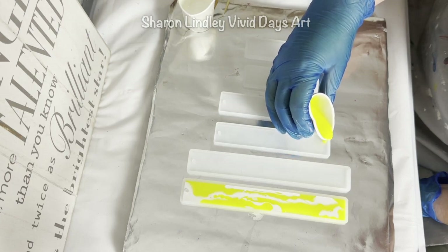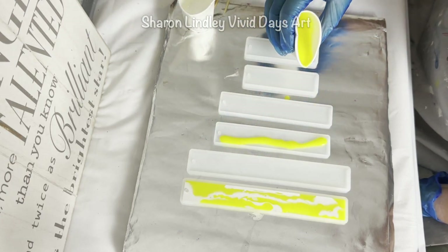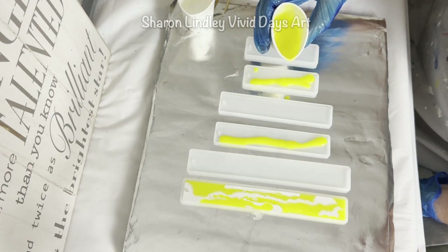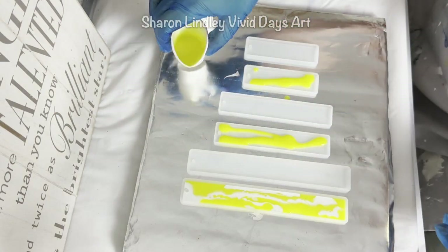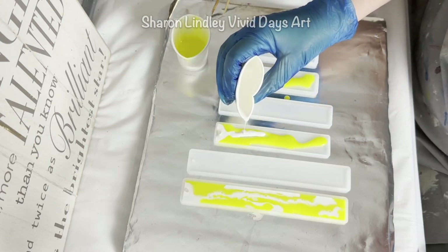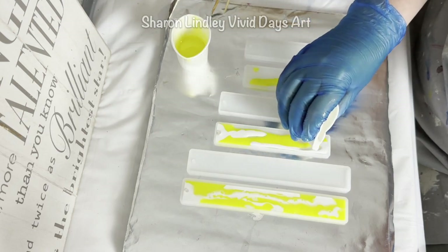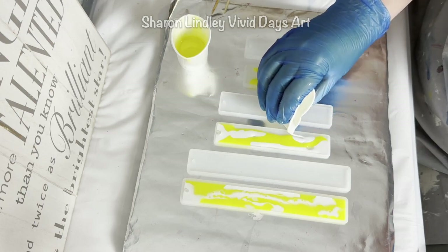The two larger ones are being used for a project that's coming up, so come back and watch the next video where you will see what I do with those longer pieces of bookmarks. If you haven't already, please consider subscribing. If you think the video is adding any value, please give me a thumbs up, and also share — comments are always welcome.